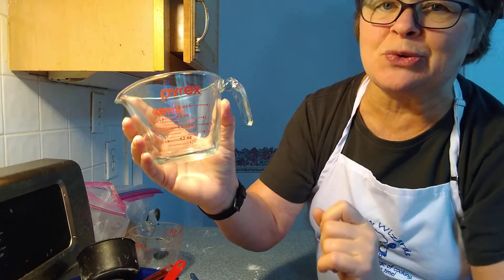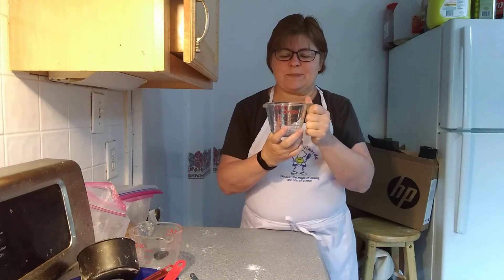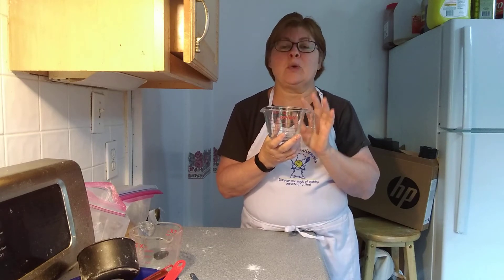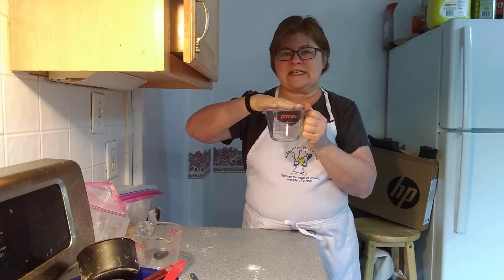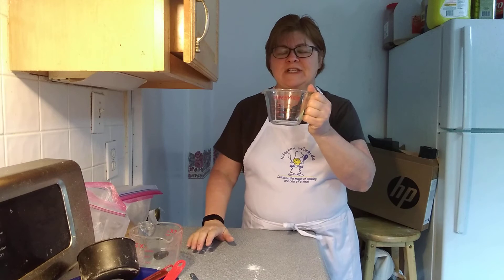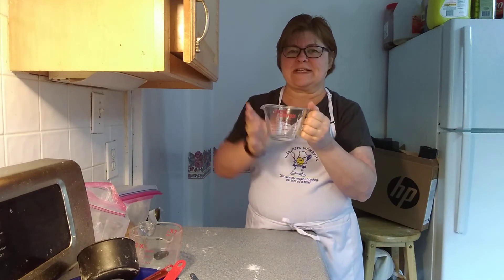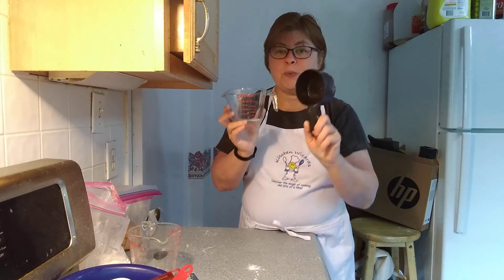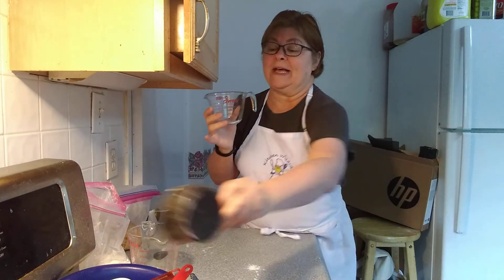Three quarters of a cup and one cup. The reason we use this for wet ingredients is because if a recipe called for one cup of oil or one cup of milk and the measuring lines extended to the top, you would have to carry that liquid over to the mixing bowl with it filled up to the top. This is the same volume as the one cup dry measuring cup, but if that was filled to the top, you could spill it.